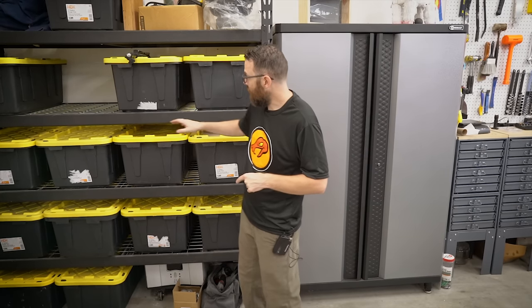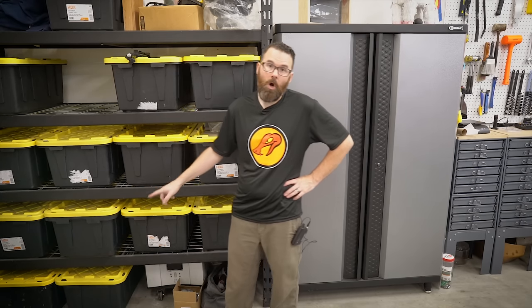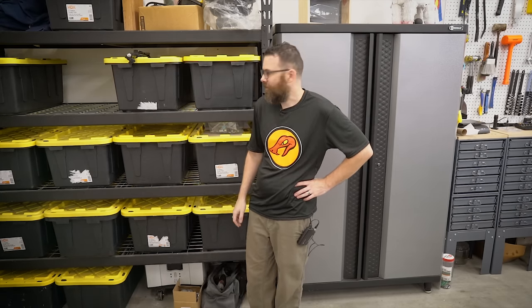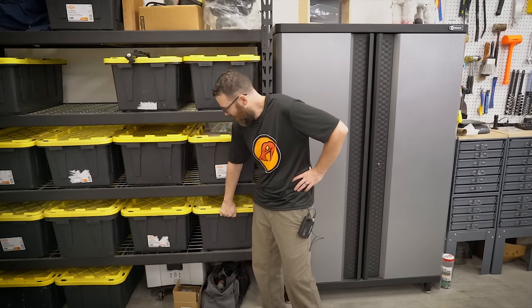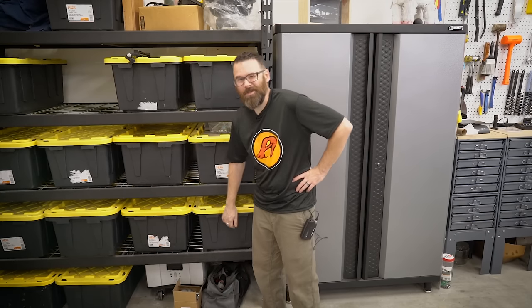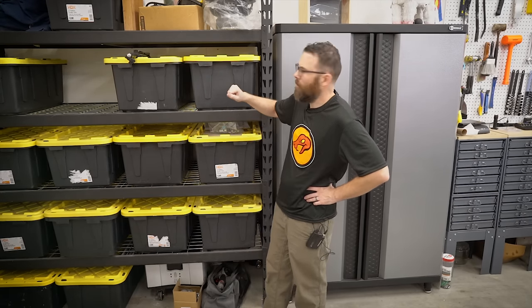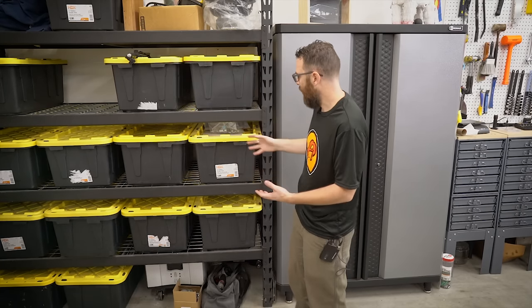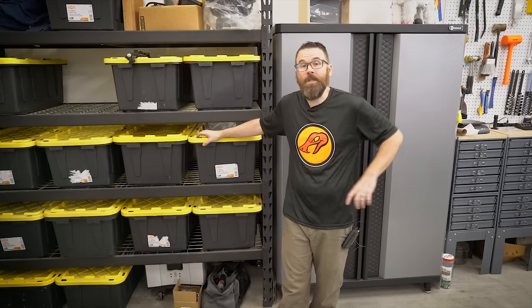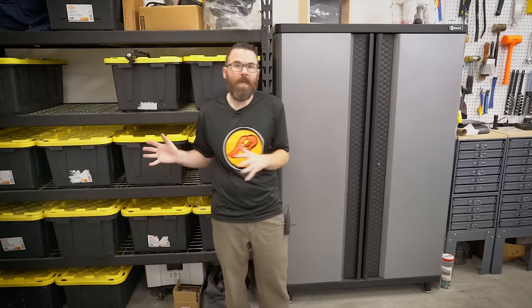Over here is large parts storage — a lot of bigger stuff in here. A couple of the bins down there are for Crippling Depression and all the spares for that. A couple of these are just motors — a big old bin of motors, which is really heavy. I have enclosures in here, all sorts of stuff. A lot of my lighting equipment is in here. This is just large stuff that I need to store in bins that I don't really need to access very often.